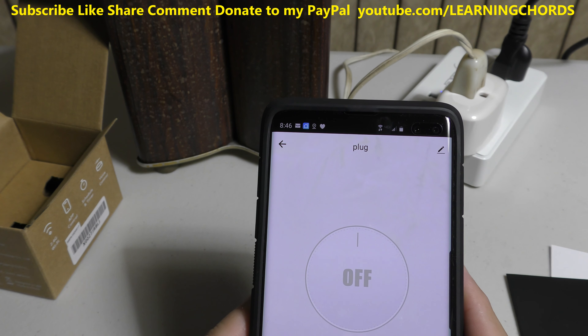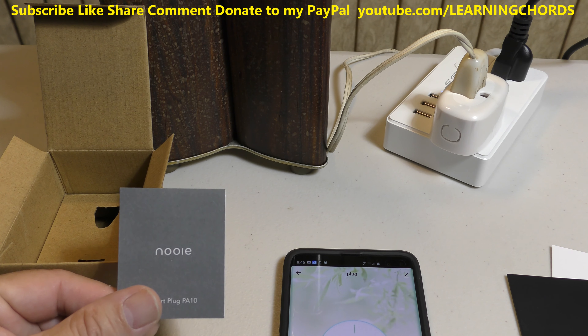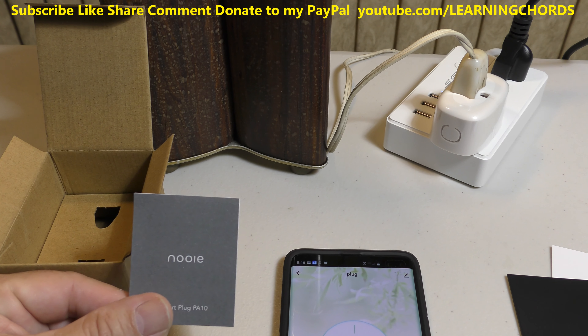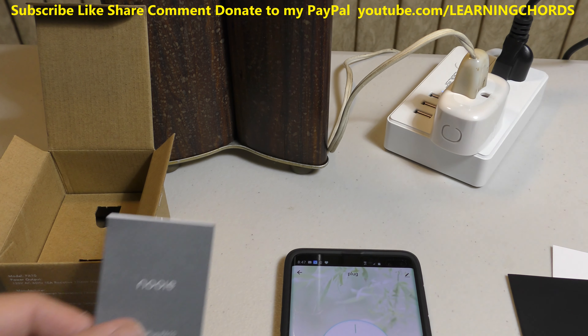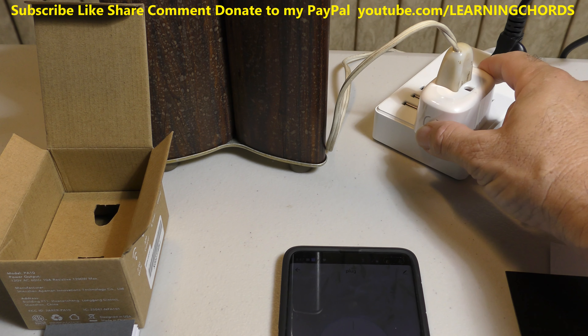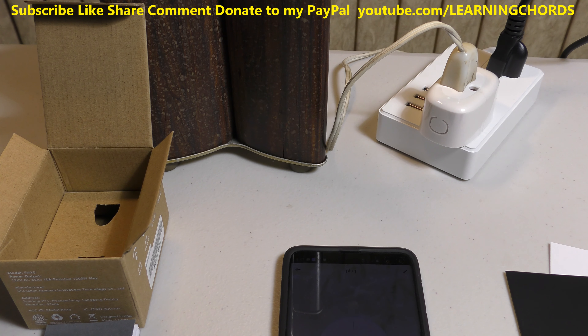This comes in a two pack, made by Nooie. Here's the box, and the instructions are very good. I'm going to leave an Amazon affiliate link in the video description — click on that, it will take you to Amazon, it will help you out and help me out. It's a reasonably priced item. You can also control it manually right from the plug itself. You can control it from Google Assistant, from Alexa, from Smart Life app — many ways to control whatever is plugged into this smart plug. Thank you.